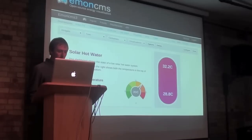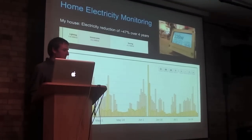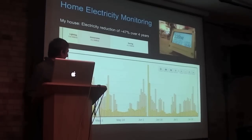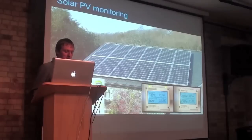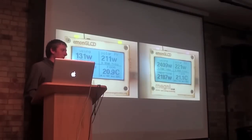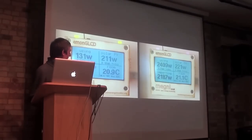You can deploy EmonCMS on your own server — remote, local, or even on a Raspberry Pi. With the system, you can build a home electricity monitor with which you can identify and visualize the portions of electricity used that come from your base load or from your immersion heater. You can also monitor generation equipment like PV panels, and make LEDs glow green if you're generating more than you're using, or red if not.